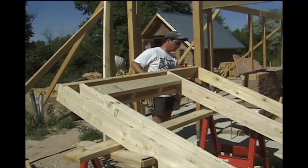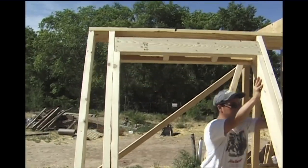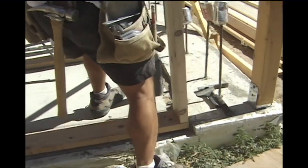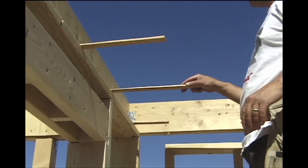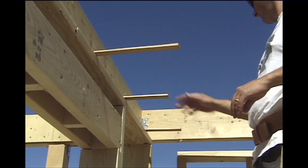This particular frame wall was built on the ground and then tilted into position. We positioned it on the J-bolts, got it leveled, added some shims to hold it in place, and then secured it.